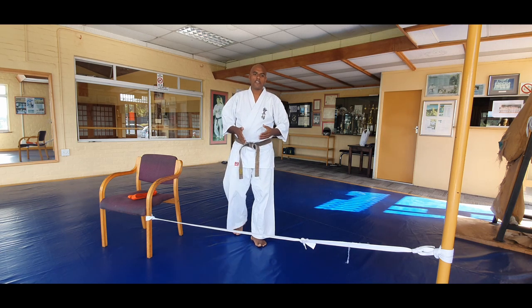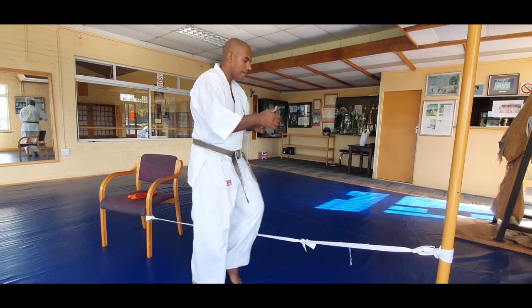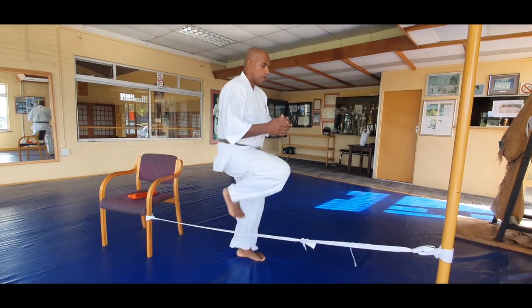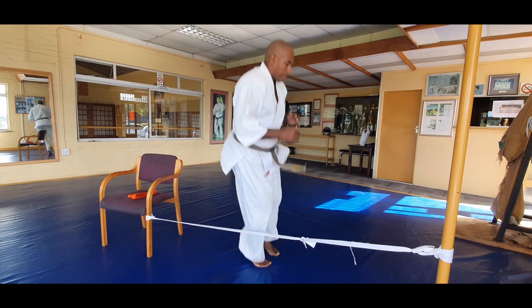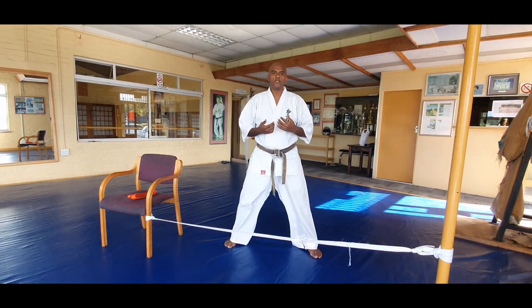We're going to do a quick warm up. One of the warm ups you can do is just bring your feet across and speed it up, then some jumping. Do some stretching, and then we're going to start actually doing some kicks.